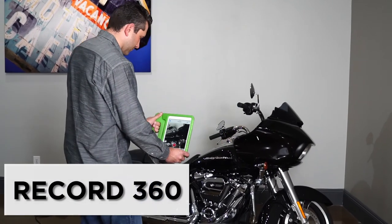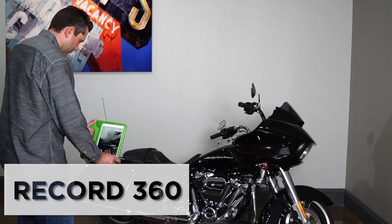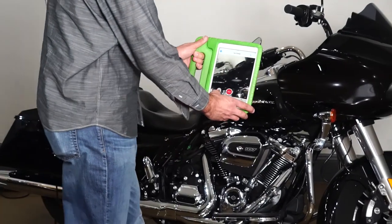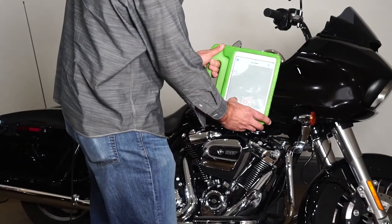We're now going to use a program called Record 360 to capture the condition of the motorcycle, noting any imperfections, so that when you return the motorcycle, we can match that up to the condition it was left in.